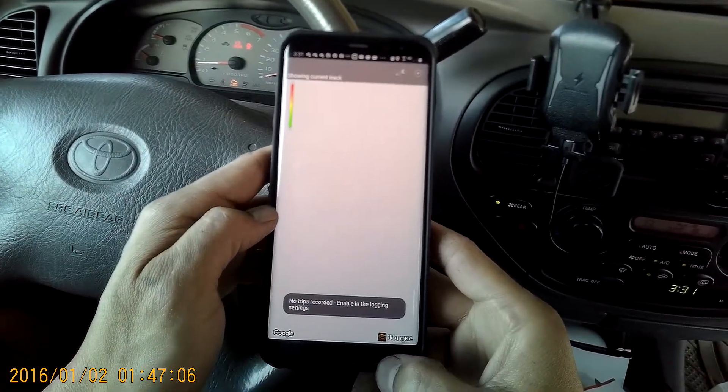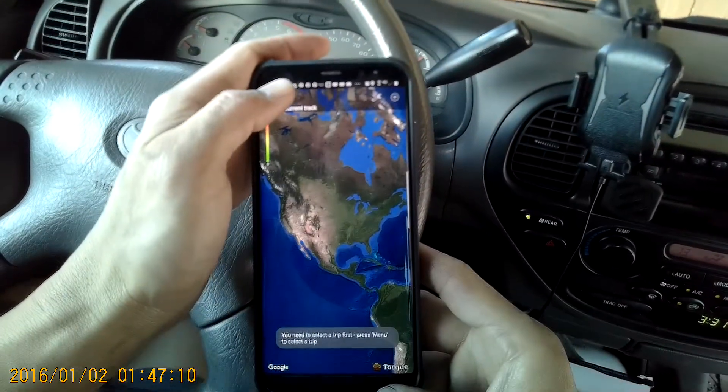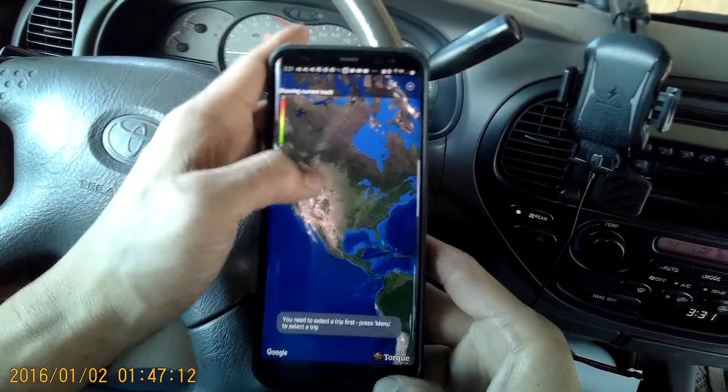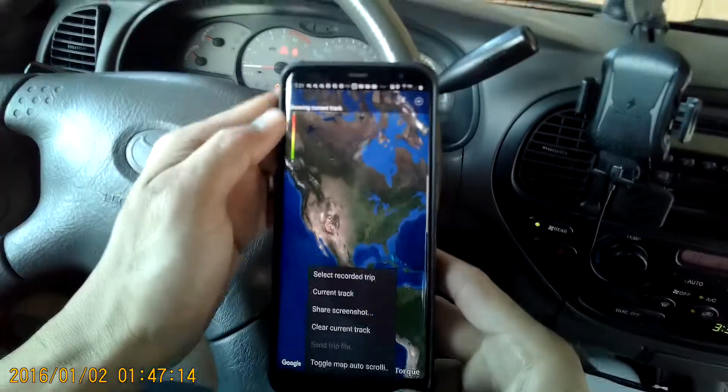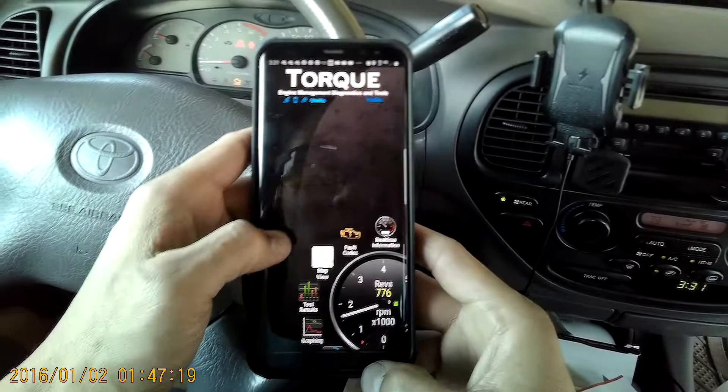Maps — no trips recorded. So this is where it shows some navigation, I guess. You need to select a trip first. Current track — so when you're traveling, you can see where you traveled.